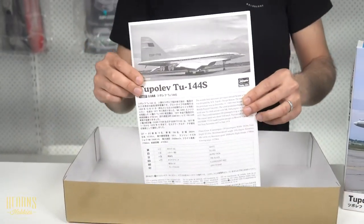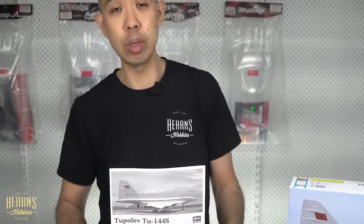And that's it — that is my unboxing of the Hasegawa 1-to-144 scale Tu-144S, which is actually an ICM kit with some Hasegawa decals. But don't let that fool you — it's actually a very, very nice kit. I hope you enjoyed that, and get on to it.